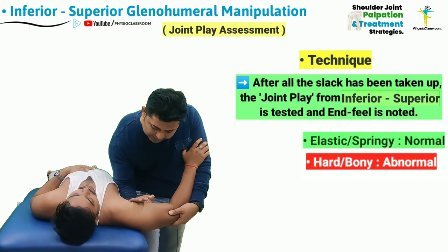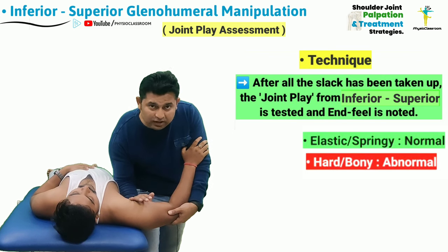After positioning in this manner, the therapist is going to apply force from the inferior to superior direction. After taking up all the slack, the joint is taken into the joint play to assess for the end feel.